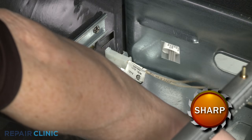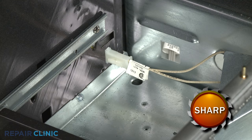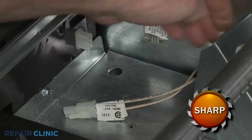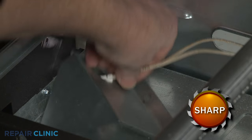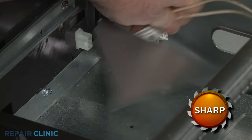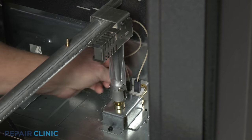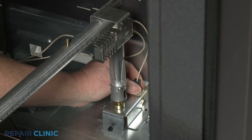Move the cover out of the way, then depress the tabs to disconnect the igniter wire connector and feed the wire connector through the hole in the cover. Detach the wires from the oven's safety valve terminals.